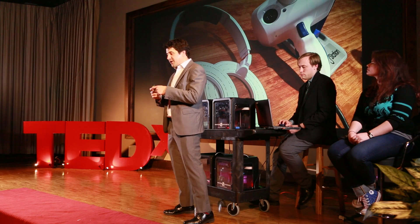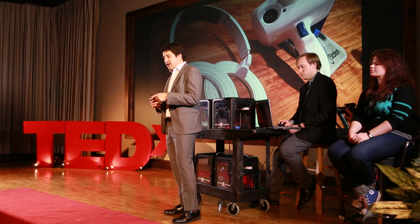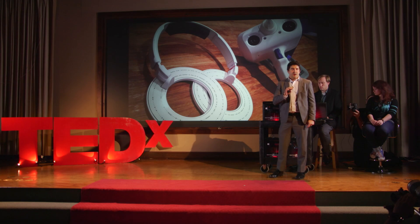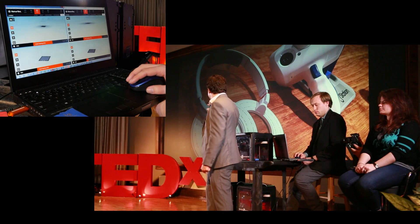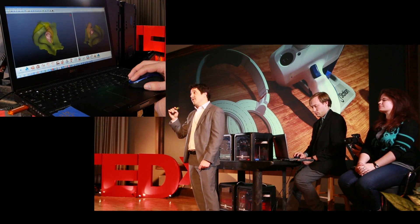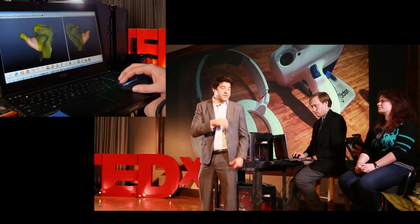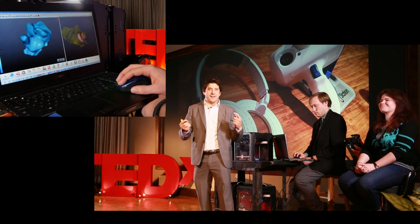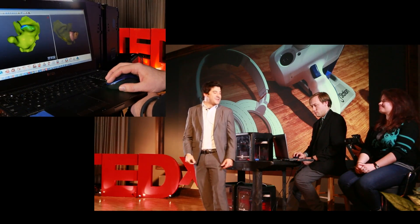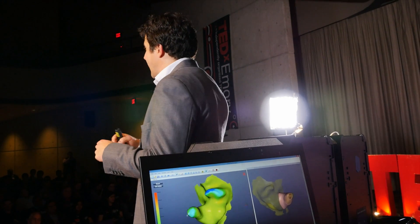When we have those rings of light, we're creating little cross sections of the ear, and we need to stitch all those cross sections together. To do that we use a tracking system. The dots on the headset are a coded pattern — we take a picture with two cameras on the sides of the scanner, decode the dots, and figure out the scanner's position with incredible precision at 20 frames per second, in real time. So if Zoe moves her head or I move my hand, I can figure out where the scan was when I took it, or fill in any missing data by pointing the scanner back at it.